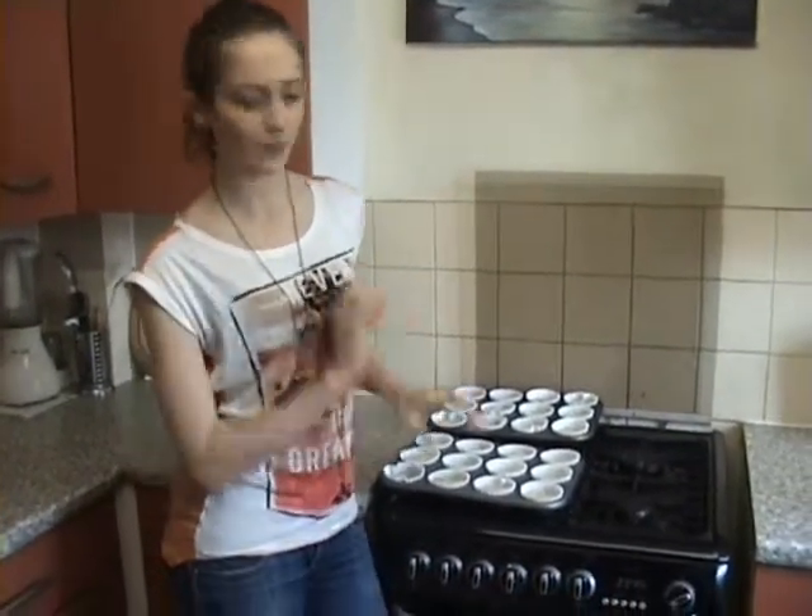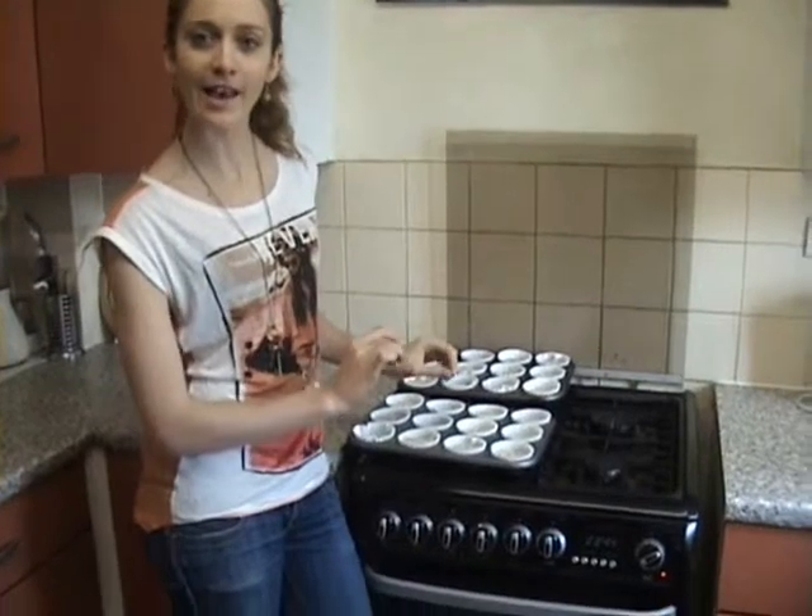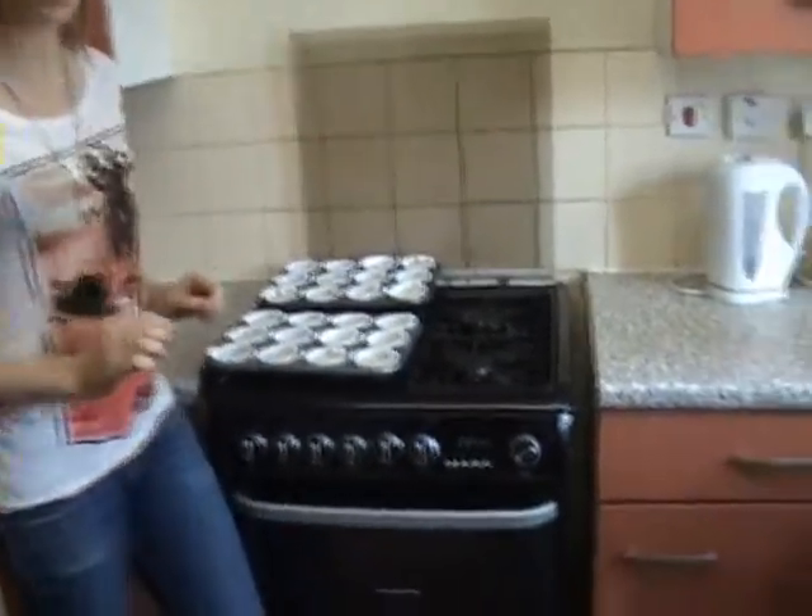Now for the final stage — the baking. Just bake them for about 20 minutes until the tops are lightly browned and they spring back when gently pressed, and that's when it's just about right.